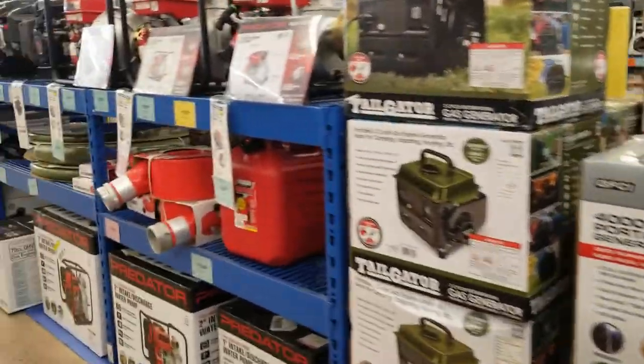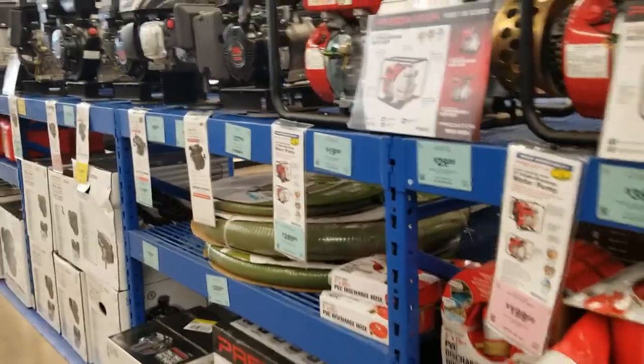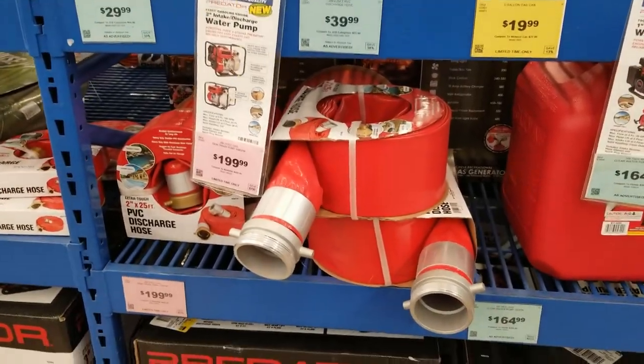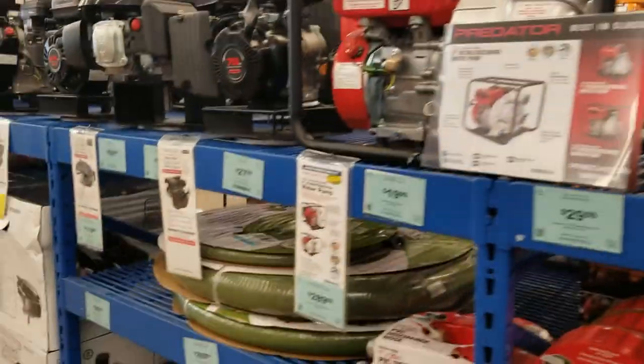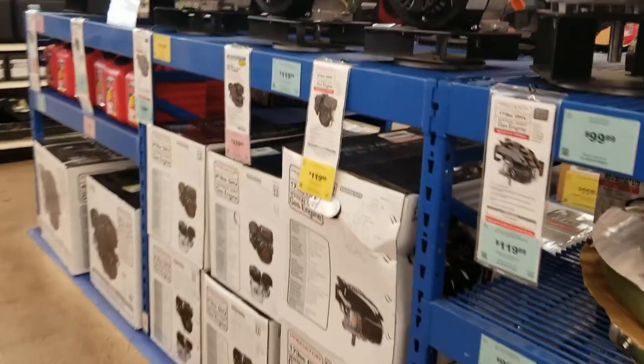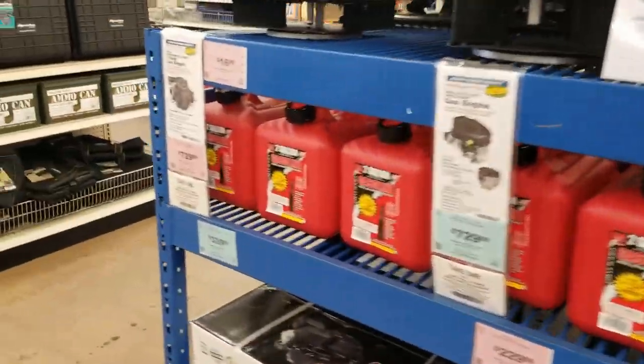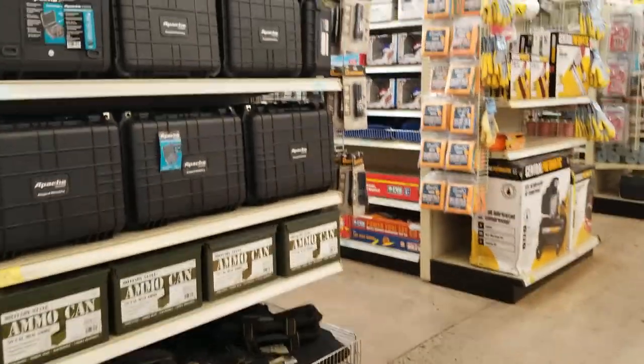There's a 4,000-watt generator and then the tailgater generator. Don't forget — that's going to be on sale at the parking lot sale or another sale for $88. Most of the time it's $88, so if you don't get it then, you can get it later.